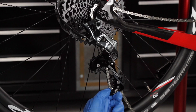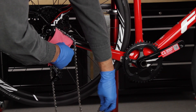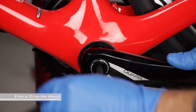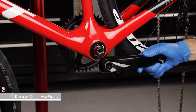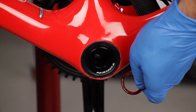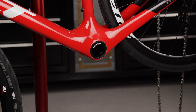First, remove the chain from the chainrings. Remove the crank set from the frame. This GXP version unbolts from the non-drive side; BB30 versions unbolt from the drive side. Set aside any spacers or shields in the order they were removed for reassembly.